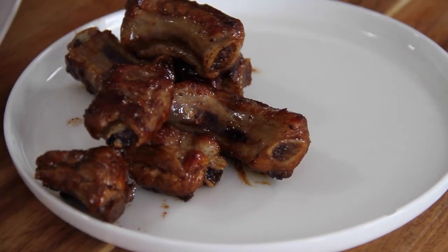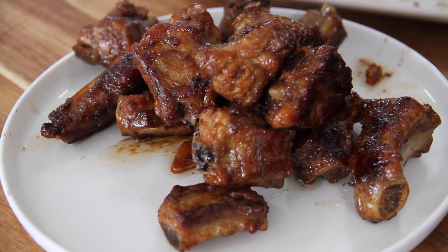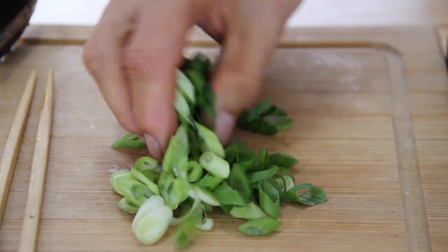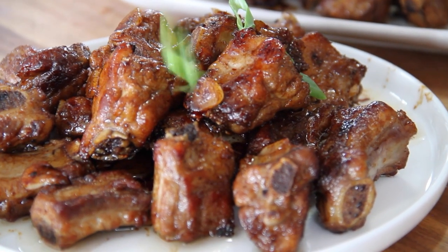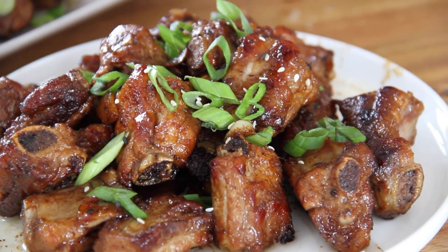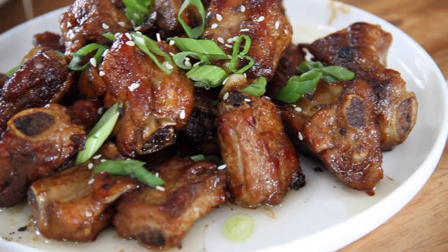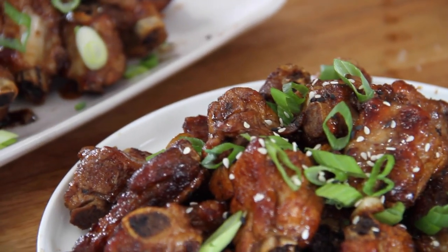Now it is time to plate those ribs up — just look at them. I'm not too sure what to serve these up with: some mash, some fries, some swamp seed. Just learned that term — let me know if you know what it is. But anyway, I'm going to garnish this up with some chopped up green onions. The smell is incredible, and aesthetically it doesn't get much better. I'm going to put some sesame seeds over the top to make it look a little more Asian-like.